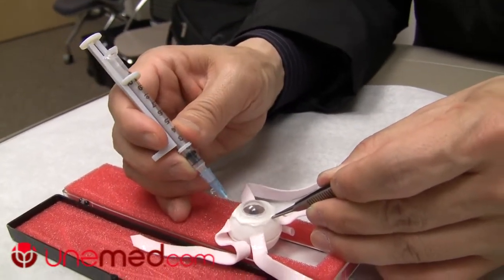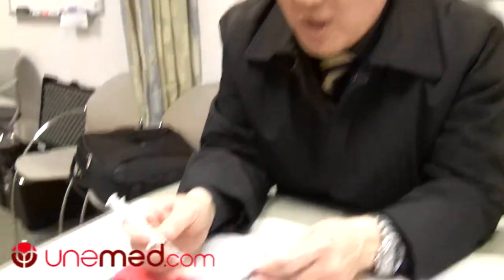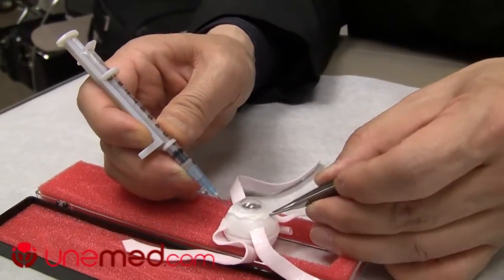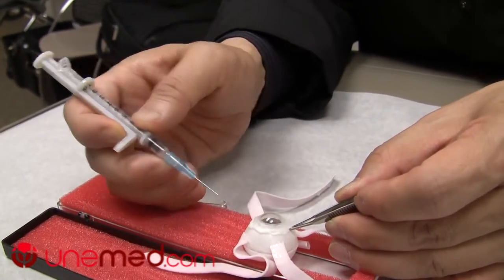Once preset, you just inject, push, and pull out — see how easy that is. For aspiration, same thing: hold on to the eyeball, inject, and aspirate the exact amount you want, just like that, and pull out. This makes the procedure a lot quicker, safer, and more precise.